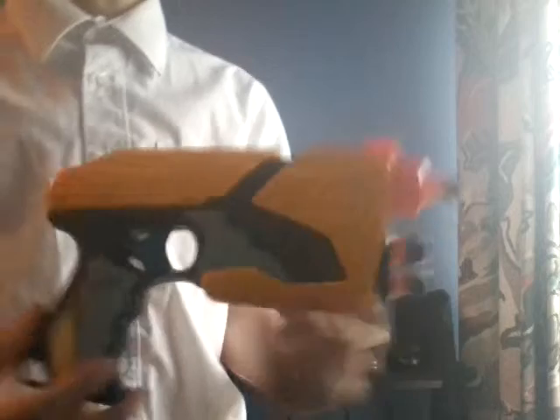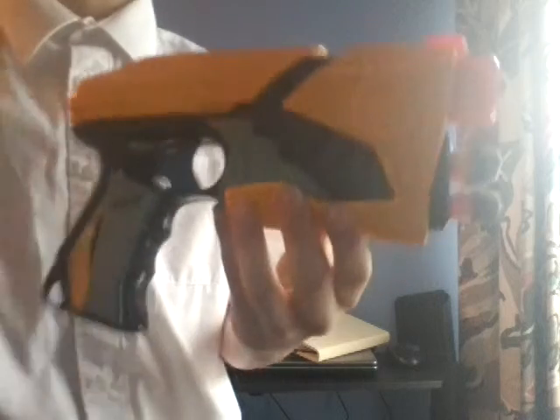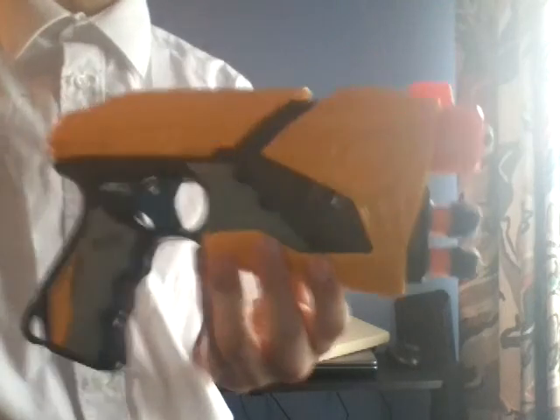Now to the recommendation, which is the final thing we're going to do: definitely go out and buy yourself a Sharp Shot. It's great fun to use for Dart Tag and it's brilliant. Thanks so much for watching the review — I'll see you next time.